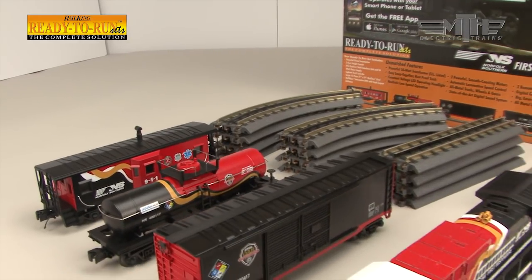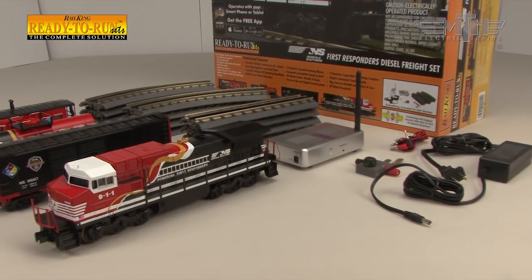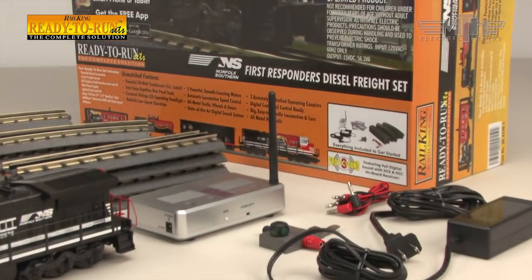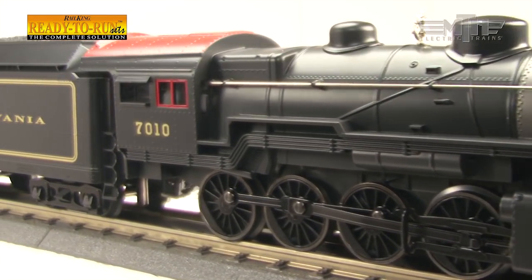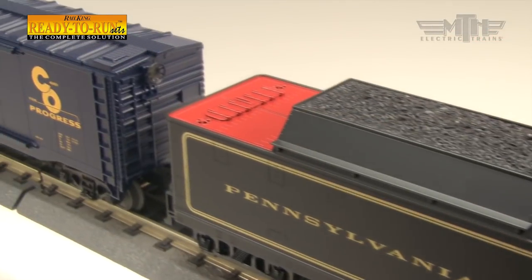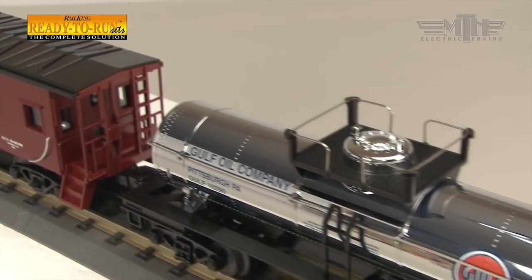Available in both steam and diesel models, every RailKing Ready to Run set comes complete with a 51 by 31 inch oval of track, a powerful locomotive equipped with digital sound and LED operating lights, durable freight or passenger cars featuring heavy duty all-metal trucks and operating couplers, a powerful 50-watt transformer, and a DCS Explorer track interface unit that allows you to operate the set with any compatible Android or Apple phone or tablet.